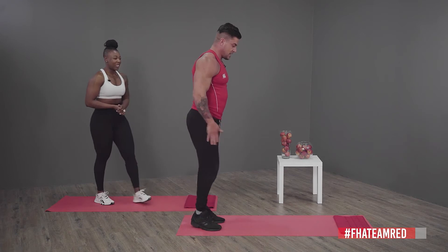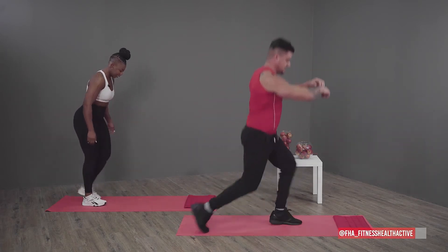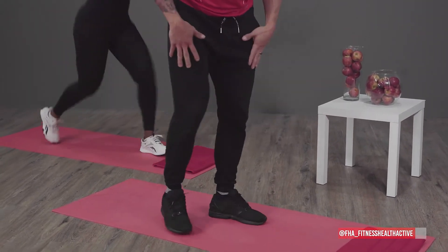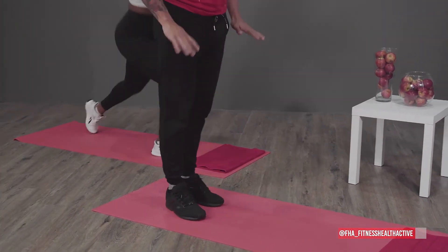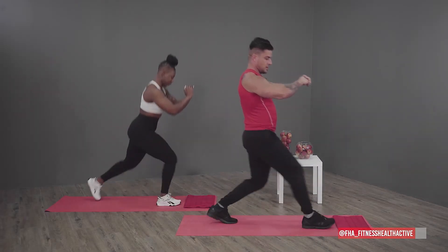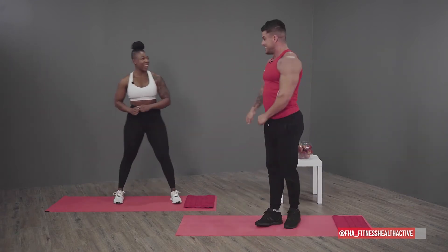Third one — jumping lunges: standing on the spot, lunge, jump, lunge, jump, alternating your legs. If this is going to be hard for you, you're more than welcome to just stand on the spot and do a slower lunge without jumping.